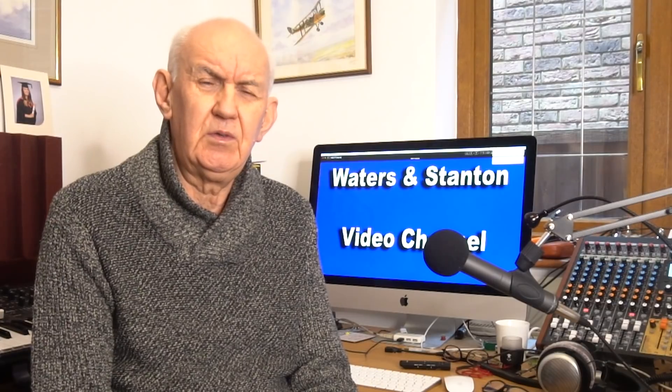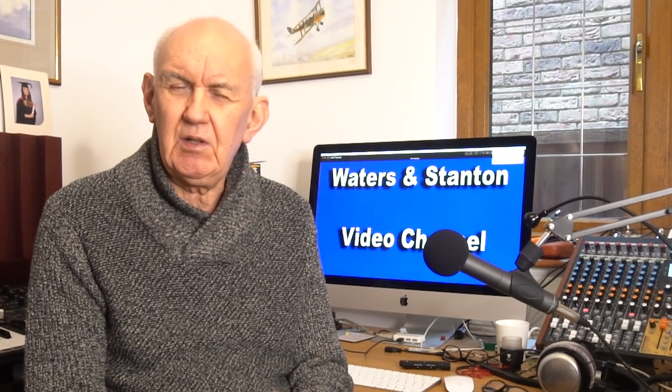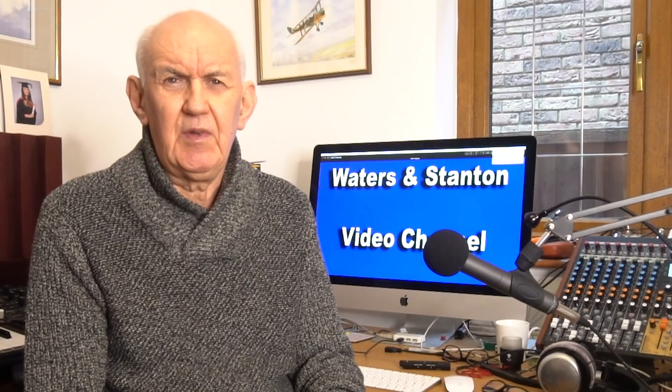There are quite a few videos coming up. I've got a video covering coax cable because that's something that we all use. I've got quite an interesting video coming up about the G5RV — a completely different take on it, so keep your eyes open for that. There's also a mystery video coming up. We should also be covering things like verticals and the latest news and products as they come along.